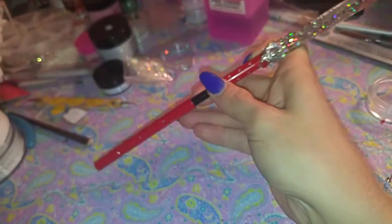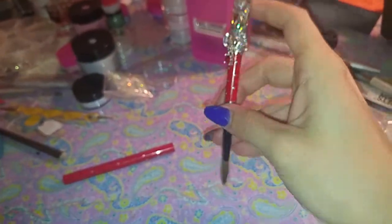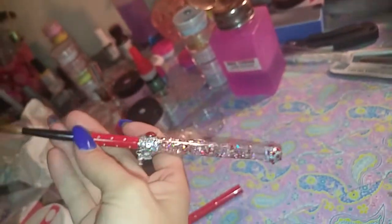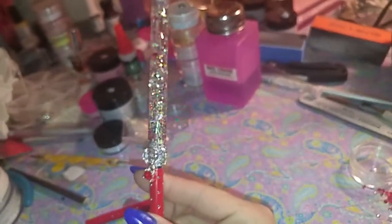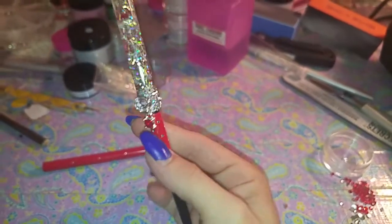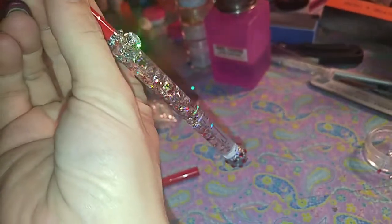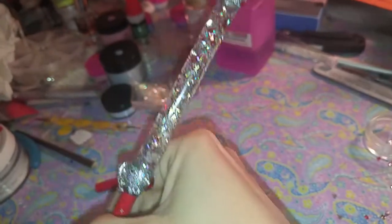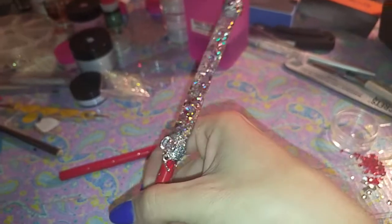And that's the lid for it. This is a size 10 brush — I am absolutely in love with this brush and the way it came out. Somebody emailed me and asked if I would make them one, and she chose this brush in red and silver, so this is how it came out. I'm super excited about it, so I just wanted to share with you guys. Thanks for watching!